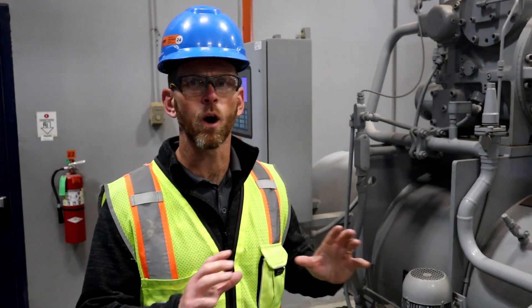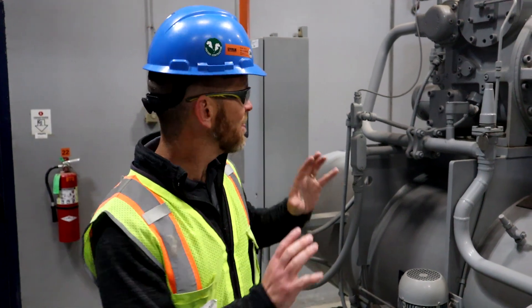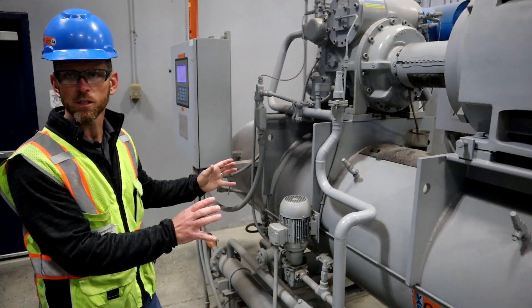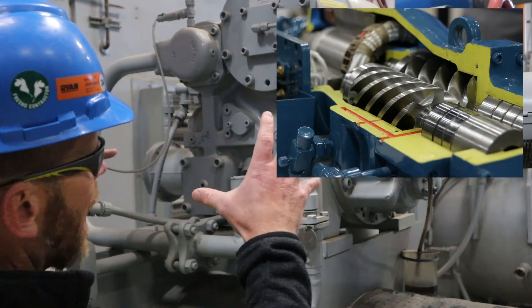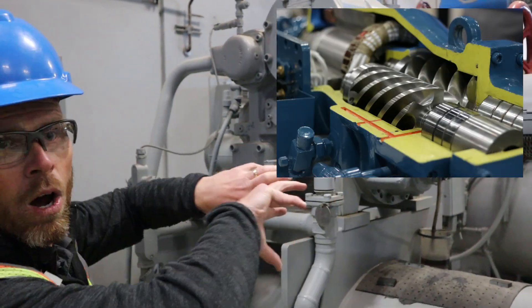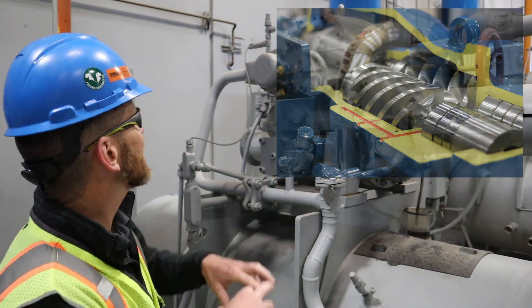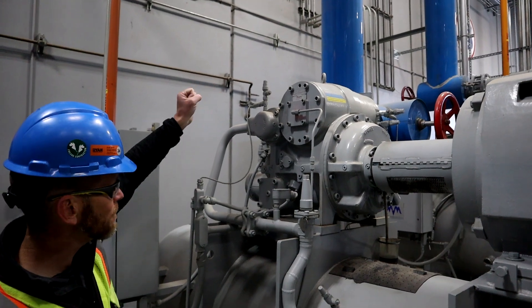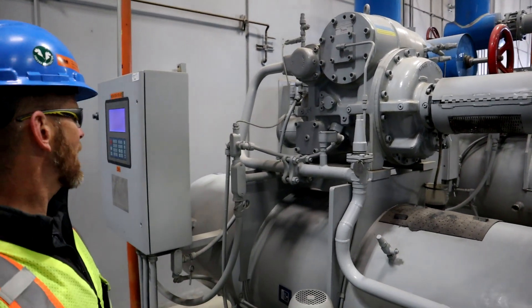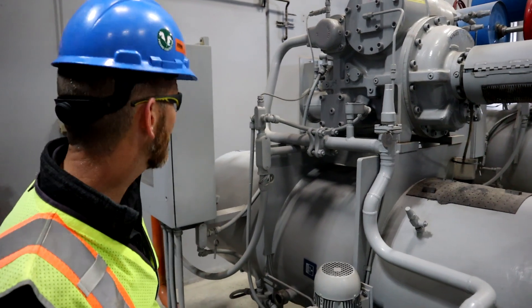In this video I just want to give an overview of a screw compressor. I'm standing here in a machine room and this is an M&M screw compressor package. Right here is an actual screw. If we could remove the housing and look inside, we would see two mating rotary screws that are meshing together. The suction comes in through the blue insulated pipe and then exits the screw at a higher pressure and temperature.